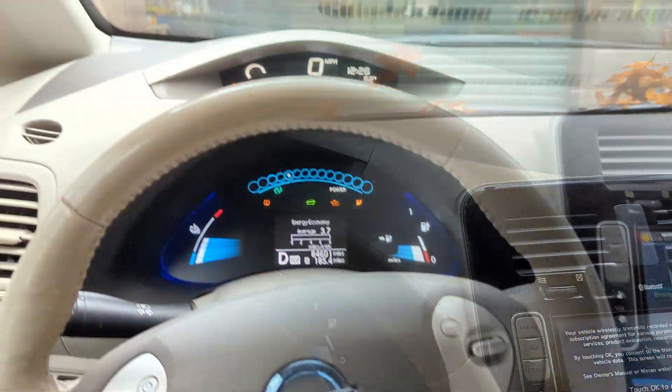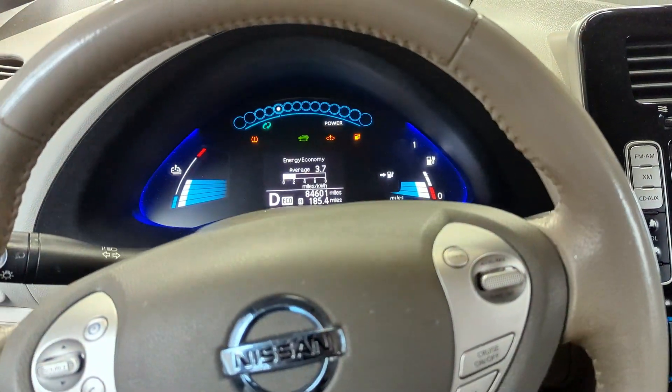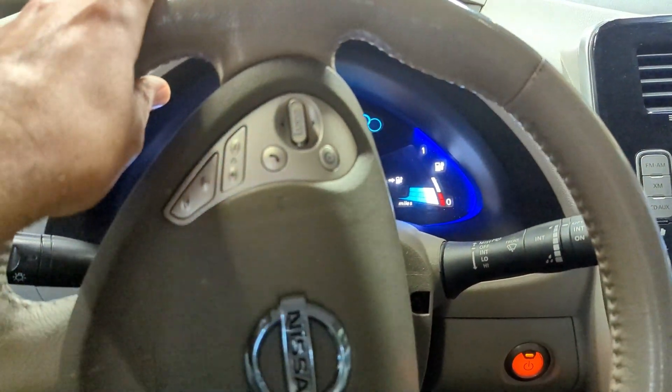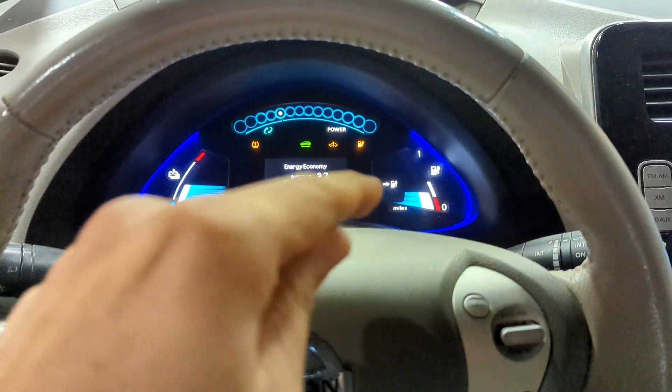We got our doors open, we're driving into our store, and you can see our miles just bumped up to 10. It looks like it was pretty close to that 9, so we're going to say roughly 10 miles.